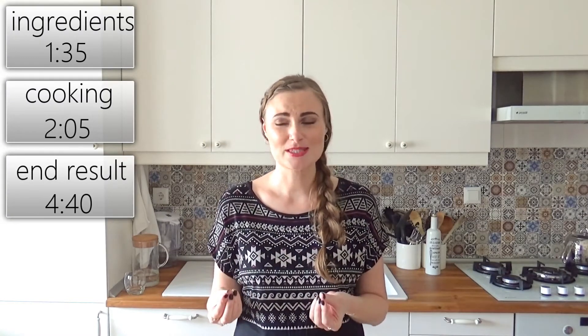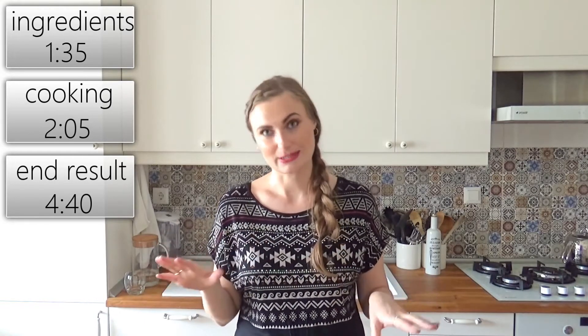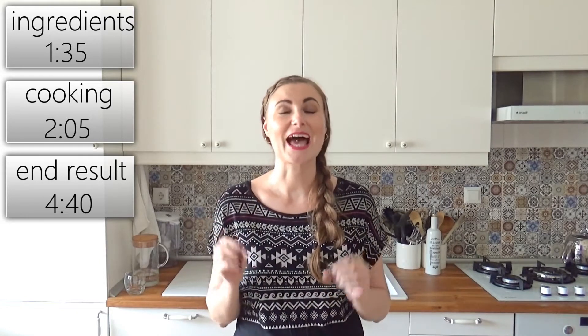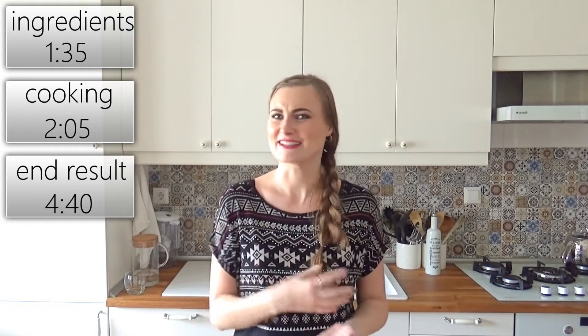Hi everyone! My name is Ruta and welcome to the 285th day of my challenge, where I'm going to try a very interesting recipe — baked mashed potatoes. It's a really interesting concept to me personally, and I've never actually tried it before.